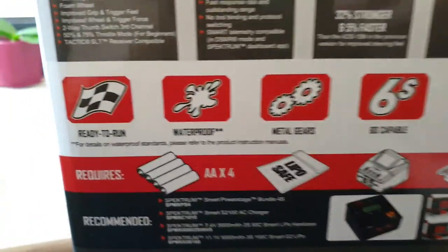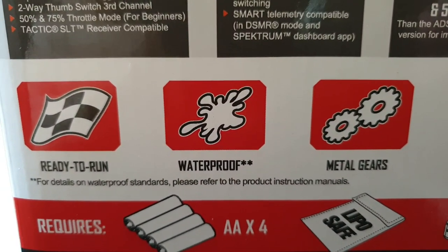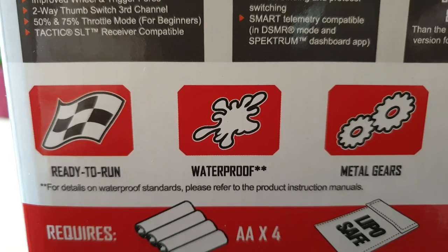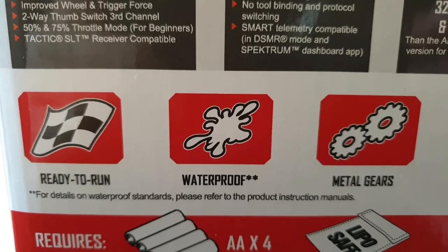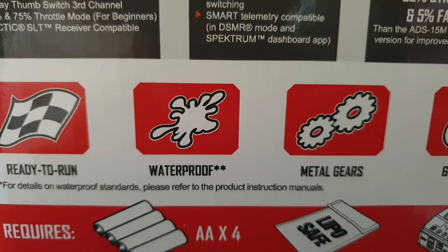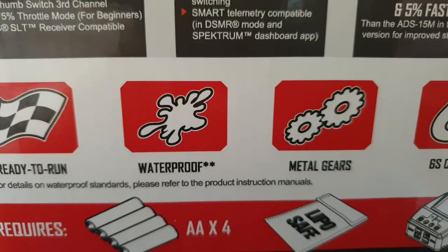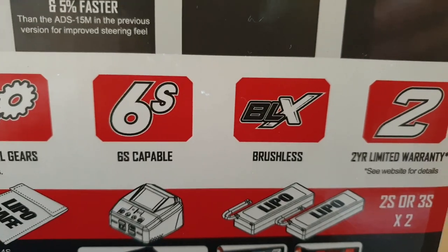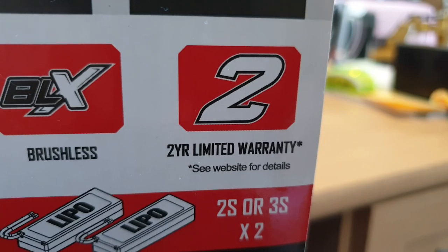It's ready to run and it is waterproof — though I have to clarify, when they say waterproof, it is more of water resistance. So when you splash water or drive it in the rain, it is okay, but it is not ideal to submerge it in the water. Definitely try to avoid driving the vehicle in the water, or no doubt you're going to get some sort of damage. So it has metal gears, it is 6S capable, brushless motor, and two-year limited warranty.